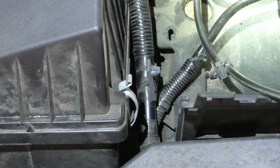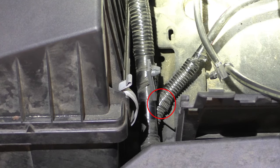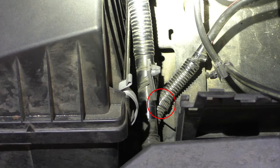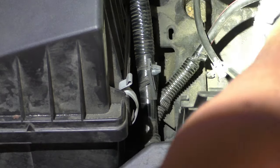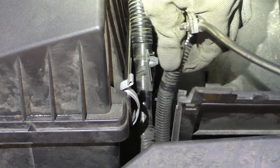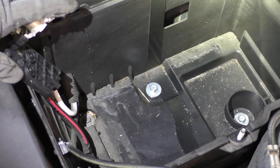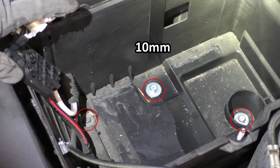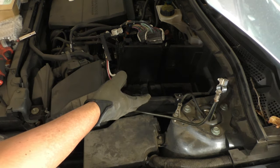One of the slightly trickier items to remove is the zip tie holding the positive battery cable down. If you can't pop this out, don't be afraid to just take some snips and cut it. Once that's cut, we can pull the cable free. Now looking into the bottom of the battery box, there are three more 10mm bolts to remove. Once all of that is done, we can go ahead and take the battery box out.